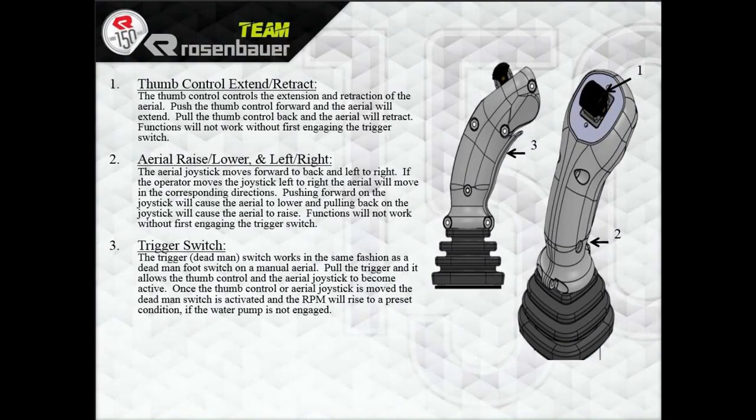This is kind of new for you guys. If anybody's played with any of the other Rosenbauer trucks that have a joystick, this is pretty easy to operate. We're going to start with number 3 — the trigger switch, or the old dead-man foot pedals. Push down on that and your high idle engages as soon as you perform a function. Left is left, right is right, forward is down, back towards you is up. Roll your thumb forward to extend the ladder, roll your thumb back to retract. You'll find it very simple to do all three functions at one time almost seamlessly.